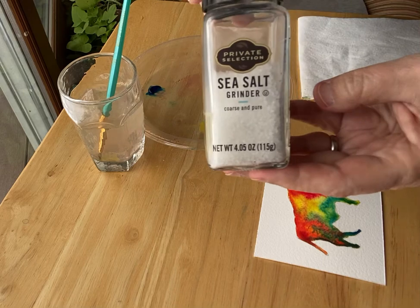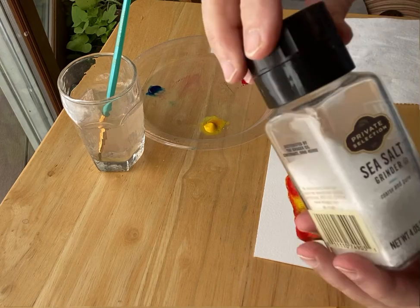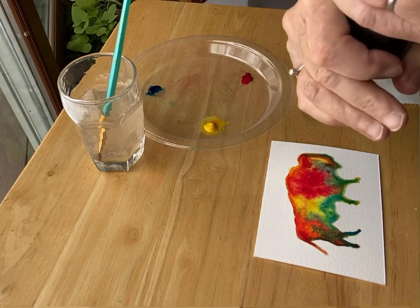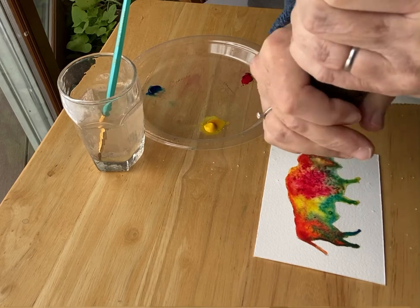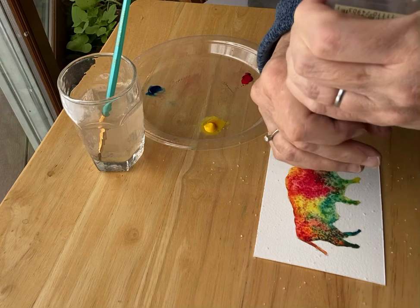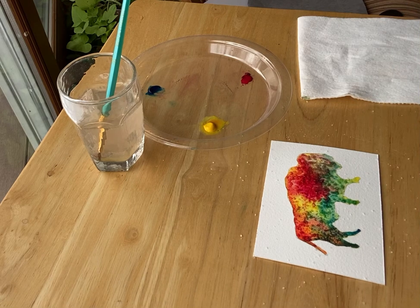I've got some sea salt here, and it makes a really cool effect when you put it on the wet paint. This is a grinder — I find I get better results with the big chunks of salt than with table salt, though table salt works too. You just turn it over and this makes a nice even distribution; you can also spread it with your fingers. If you use the salt technique to make texture, you do have to wait until it completely dries, and then you can scratch off the salt and it'll make little concentrations of color where the salt pieces were. A fun little technique there for you to try.